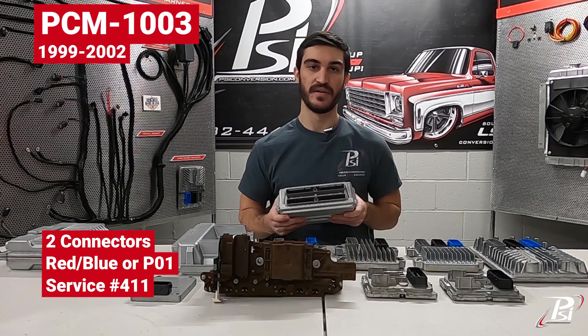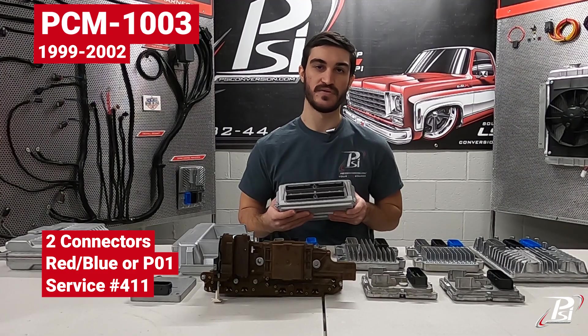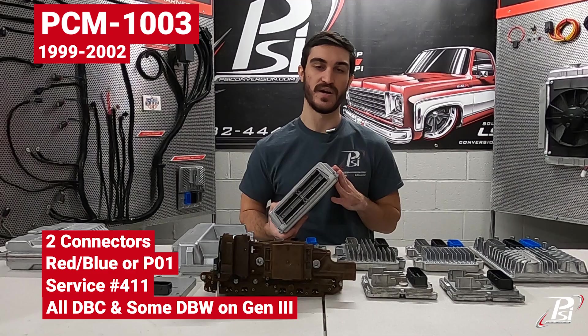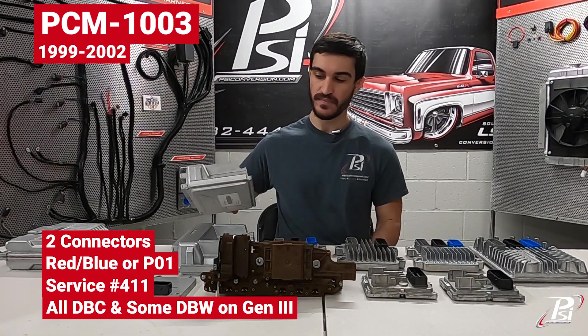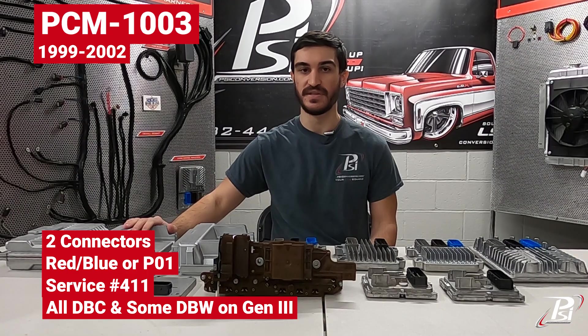These are found in 99 to 2002 vehicles. We use these for a lot of the drive-by-cable swaps and some drive-by-wire for Gen 3 swaps if they were from that range of 99 to 02. If you need one of these, the part number is PCM 1003.